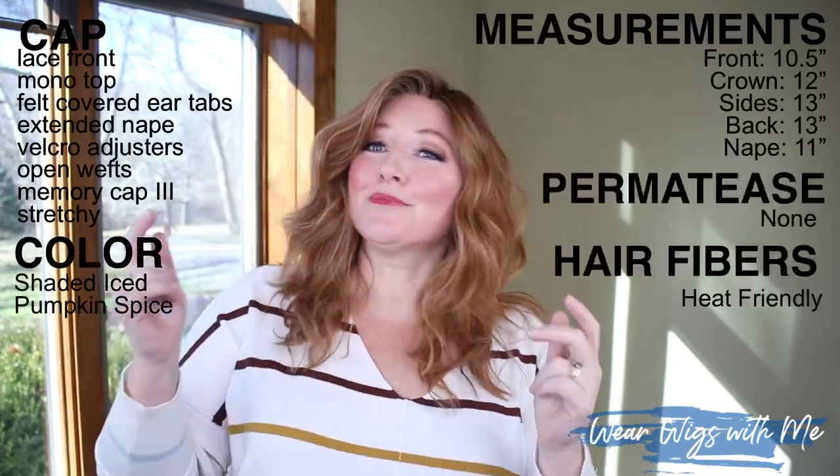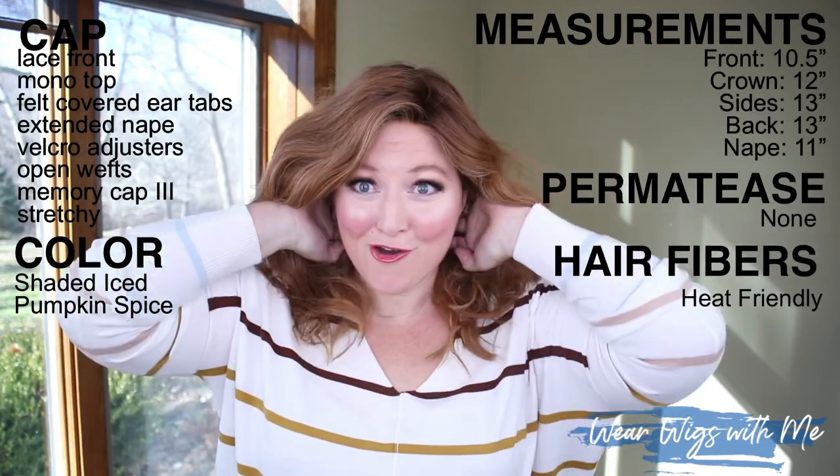I've talked about the cap and measurements, the color, the permatease and the hair fibers. My overall thoughts about High Octane — I love it. This is a style that we've all been waiting for from Raquel Welch. It is that casual wavy layered style that kind of falls apart at the ends, which just makes it look more natural. I'm so excited they came out with it. It is so different than most Raquel Welch styles and I totally recommend it.